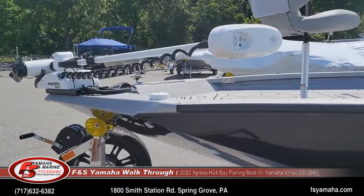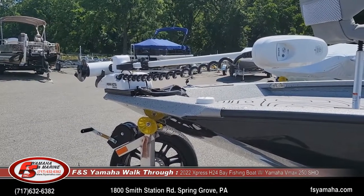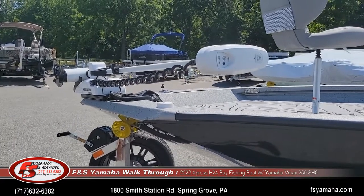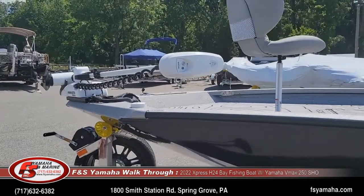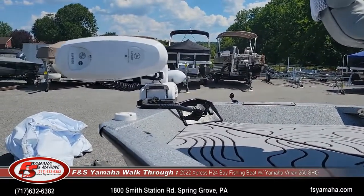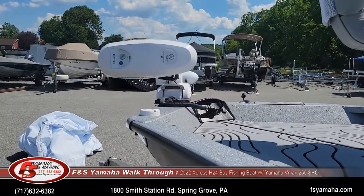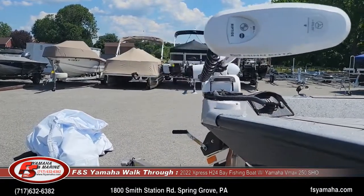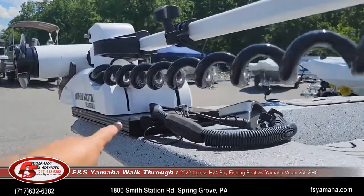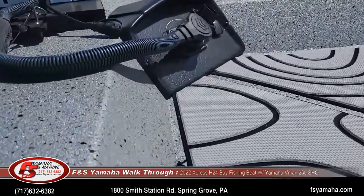We upgraded this boat to a Minn Kota Riptide Terrova 80-pound iPilot Link trolling motor. We upgrade most of our bay boats to the Link motors and link them to the console fish finder. A lot of people then opt to install an additional fish finder up front — we do a lot of that. This particular boat doesn't come with one, but we'd be glad to add it. We have Helix 12s and Helix 9 Humminbirds in stock. We also equip every Xpress bay boat with the Minn Kota quick-disconnect bracket and heavy-duty trolling motor plug.